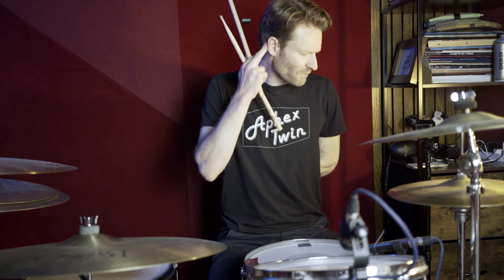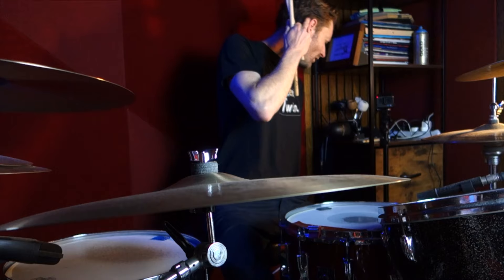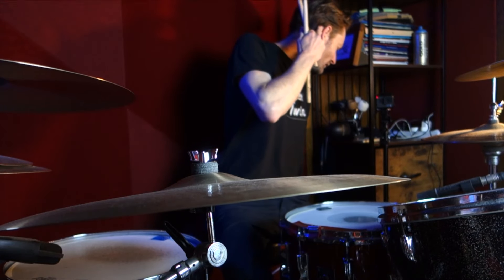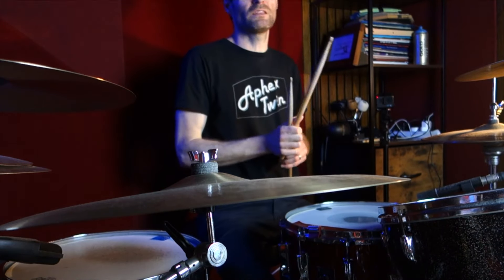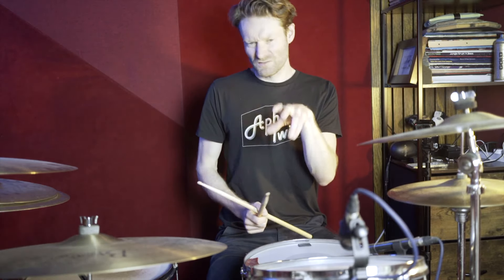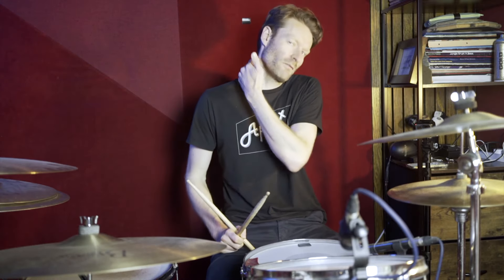There's a little bit in the verse where he does an extra kick, which is on beat three — the last 16th note of beat three. So it's like this. It kind of goes with the key, the sort of synth part. That happens halfway through the verse.